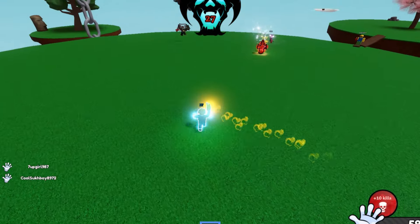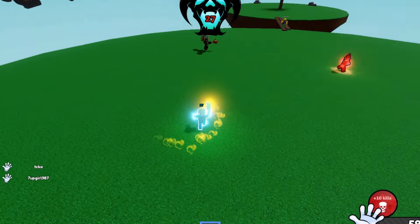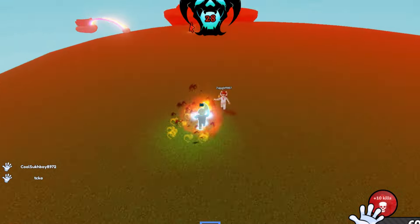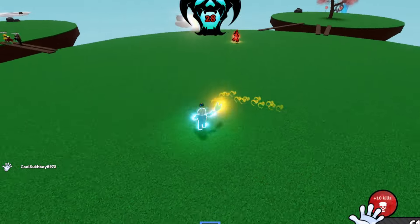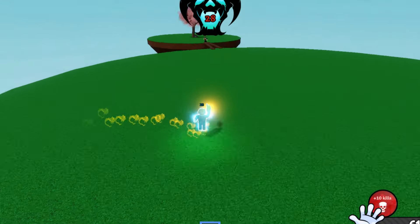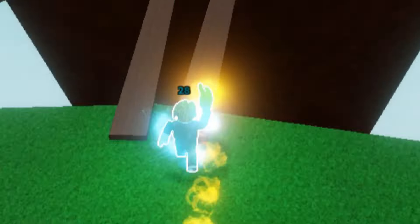Credit to Hydro King for all of these leaks — make sure you guys join his Discord server, and make sure you join my Discord server as well, which will be linked in the description. I'm going to start posting Slab Battles leaks there again, so make sure you join. Thank you so much for watching, peace.